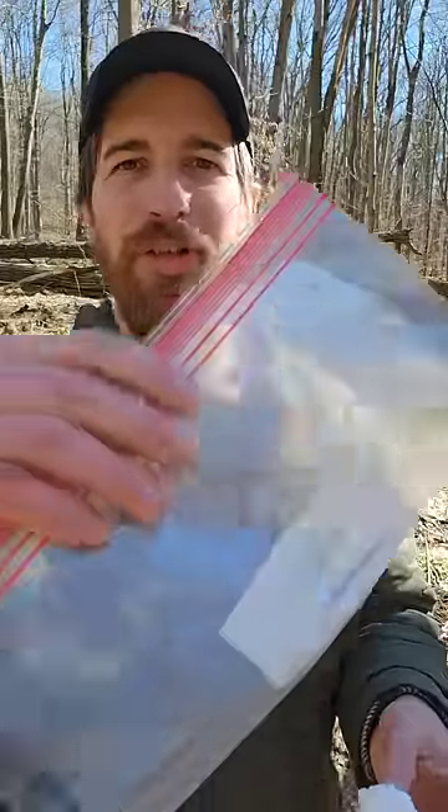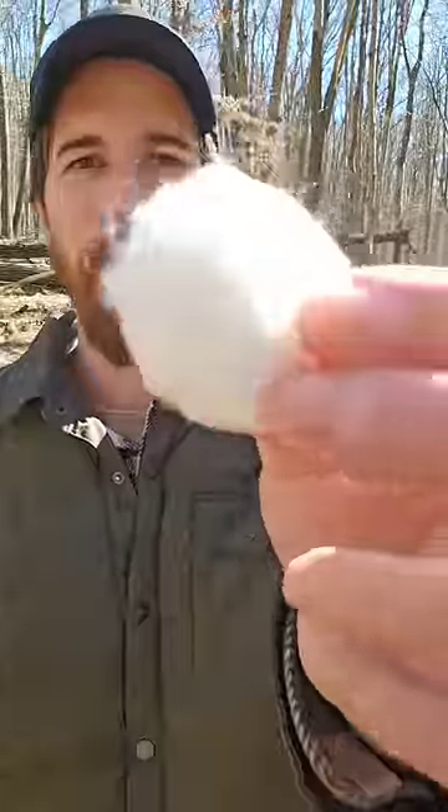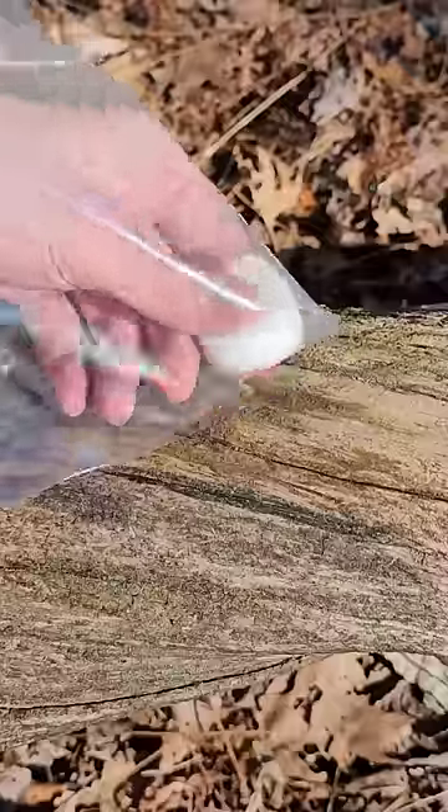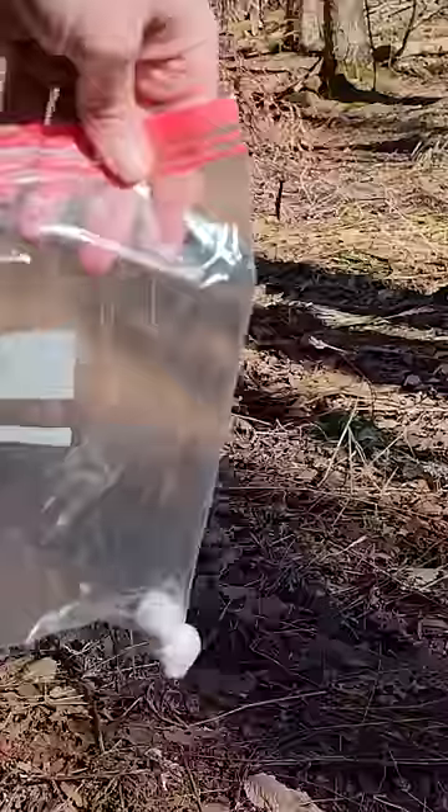I'm going to show you how to make a water filter using a plastic bag and a cotton ball. First thing I'll do is cut one of the corners off of the plastic bag. I want this hole that I cut to be smaller than the cotton ball. Now I'm going to plug the hole with it from the inside out.